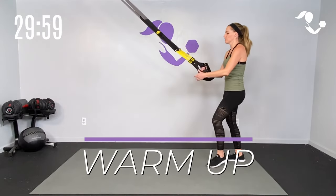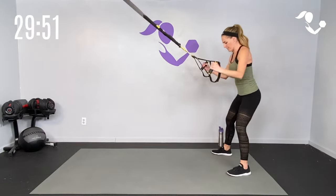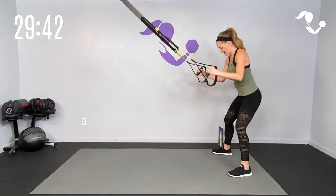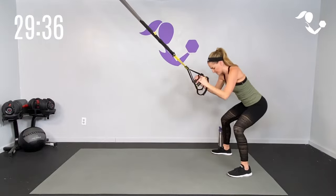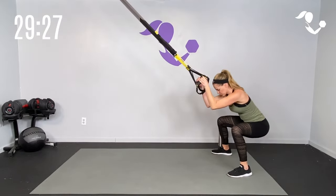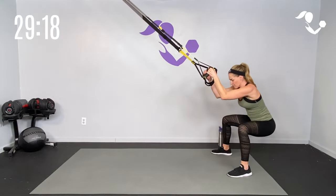We're going to start with a quick warm-up. Fold your straps right in the center, elbows by your side. Sit as low as we can and reach it up. I have my straps about a third of the way up, almost halfway up, because I have a little bit of a lower ceiling height. Just make sure you keep that tension in your straps and that you're far enough away that you're really getting that suspended feel.